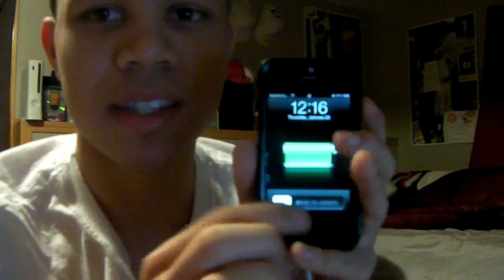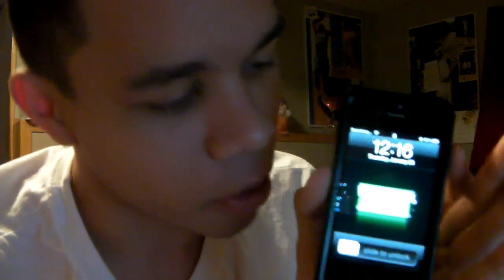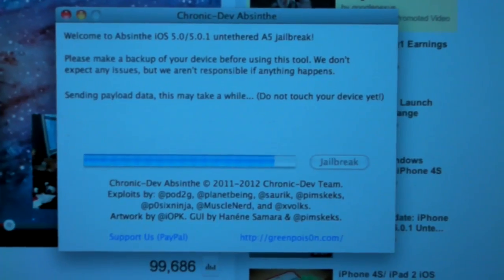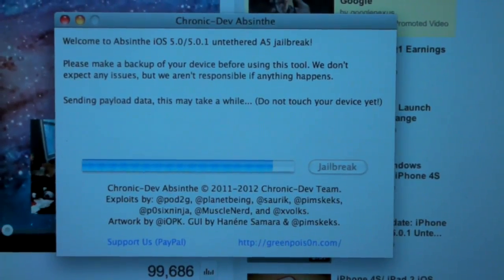As it gets closer towards the end of the jailbreak, you're going to see the unlock screen. Do not touch it. Be patient, do not unlock the phone. I know we all want to touch our precious iPhone 4S, but don't trust it, don't touch it. Trust me, do not do it. Just wait until it's almost done. As you guys can see, it's still going.